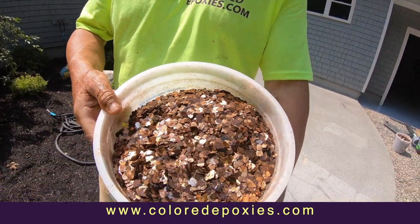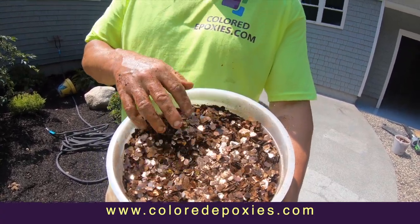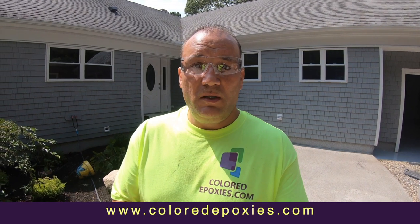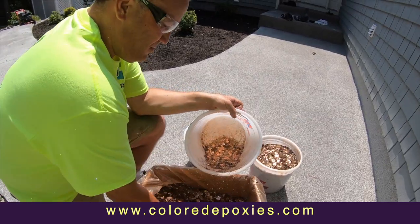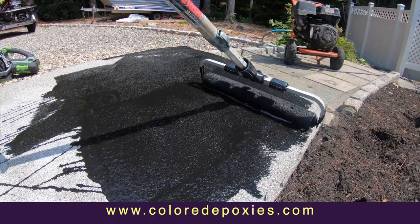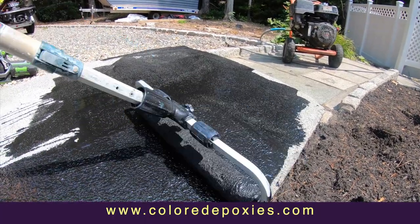Mica is a natural shale mineral — really cool and glitzy. This stuff is going to be installed in a double broadcast system, and we're going to use four plastic buckets to measure our area. We're going to be putting this down with a black epoxy, which is going to be our adhesive coat and a backdrop color for this material.